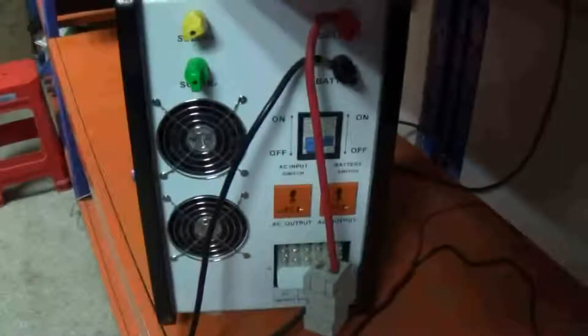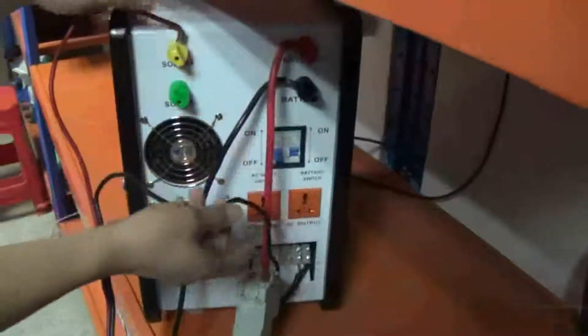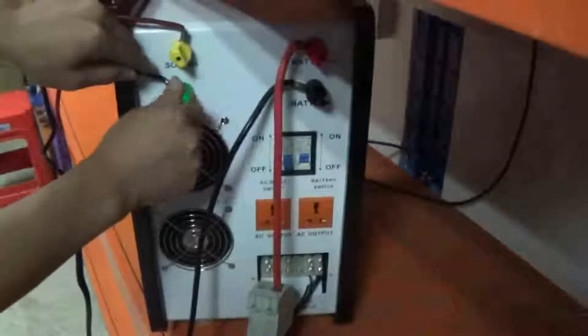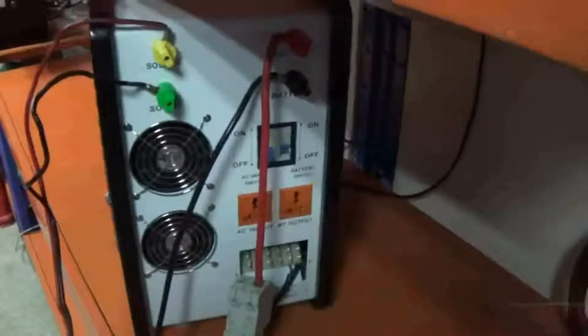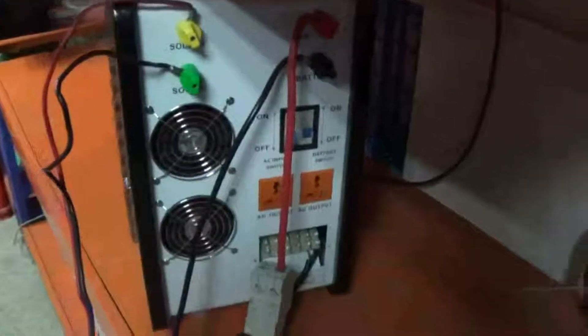The next step is to connect the solar panels. Connect the solar cables, and pay attention to the positive and negative sides — do not reverse them. If reversed, the machine will be broken. After connecting both battery and solar cables correctly, you can see the indicator lights clearly. After connecting the solar cables, the solar indicator will light up solid red, which means the machine is charging. If the battery is fully charged, the solar indicator will also be solid red.